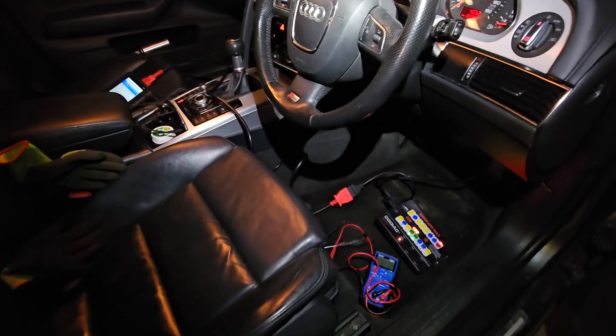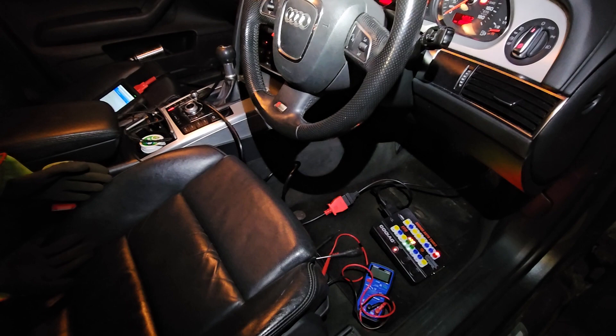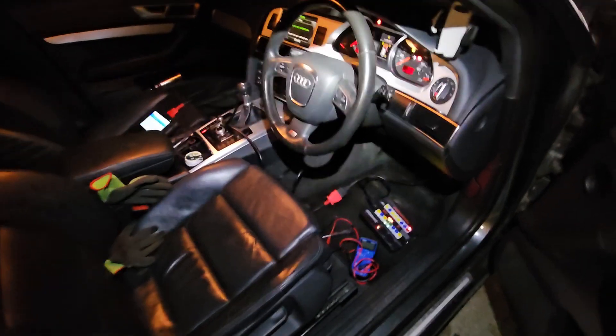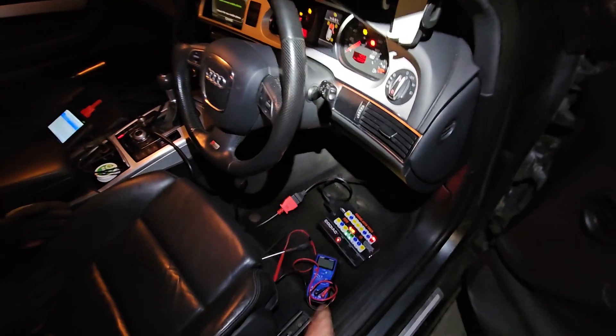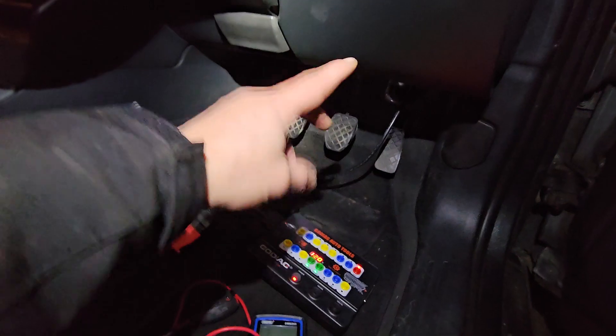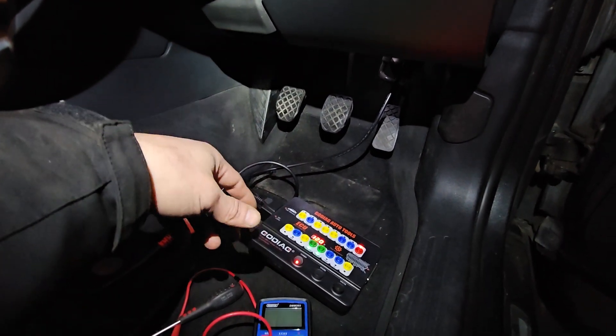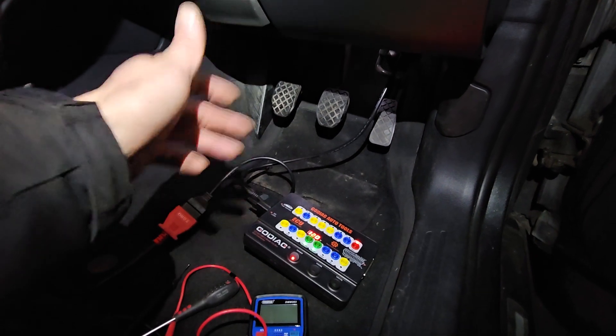Hello again. We're in a 2011 Audi 2-litre TDI estate and it has a communication fault on the OBD socket — no communication at all, couldn't connect to any of the modules whatsoever. The car has been through water, so it's had some flood damage, and we're here to try and find the problem.